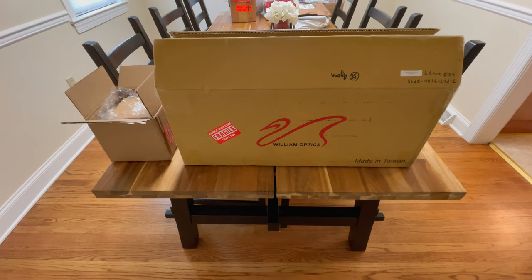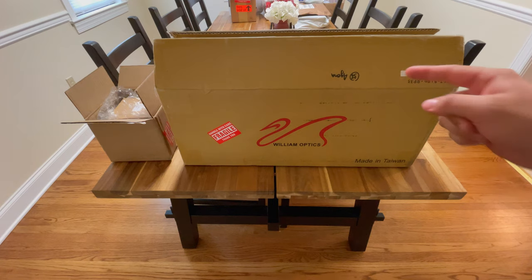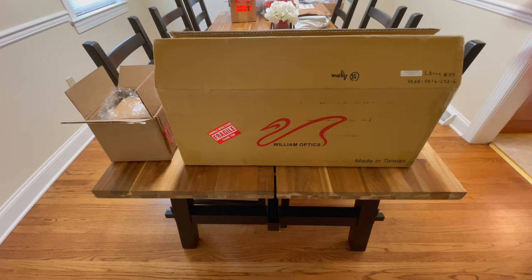What's going on? Nick again here, and today we have an unboxing of my brand new telescope, the William Optics FLT-91.